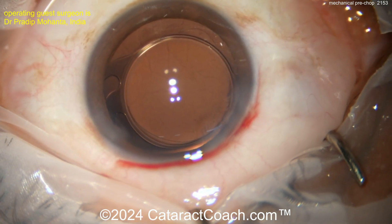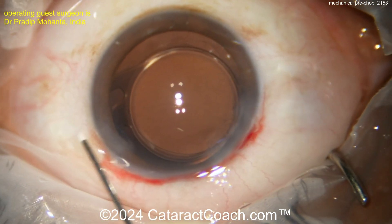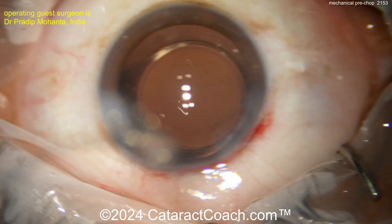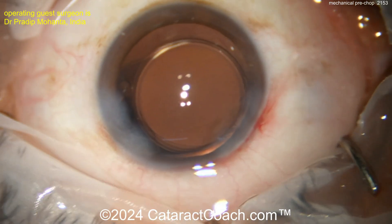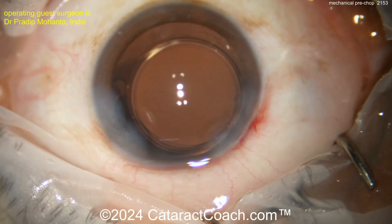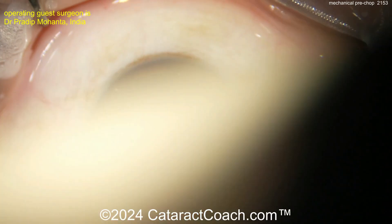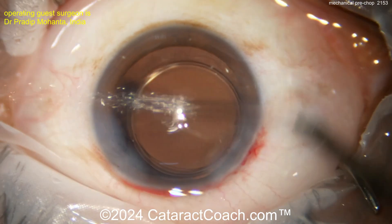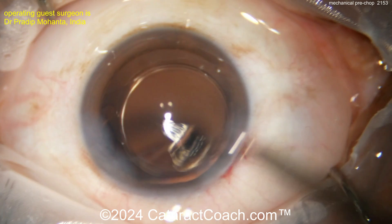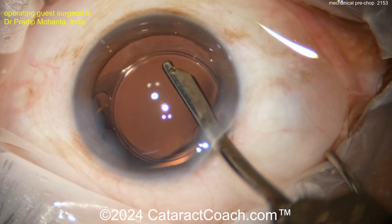End of the case: irrigation-aspiration cleaning up any remaining viscoelastic, then sealing up the incision. Looks beautiful — a nicely positioned single-piece acrylic lens in the capsular bag. Notice how the main incision and the paracentesis are about 90 degrees apart. That's helpful for this chop technique — you don't want your phaco incision and paracentesis too close together, otherwise it's a mechanical disadvantage. Check out this mechanical pre-chop technique and add it to your armamentarium of phaco techniques.